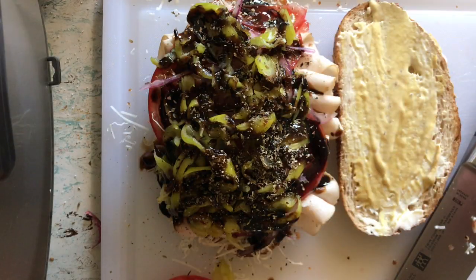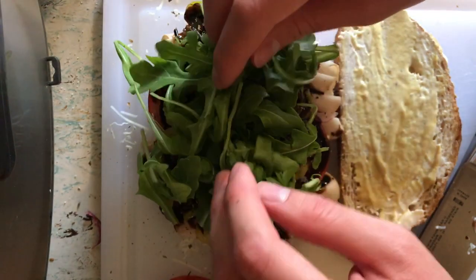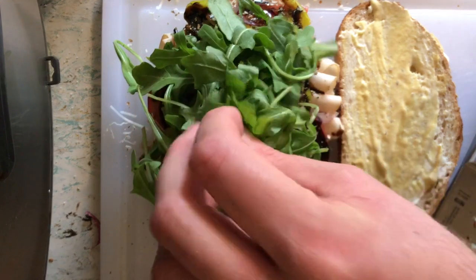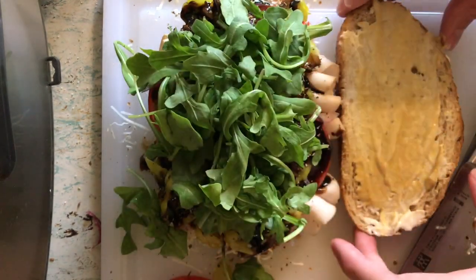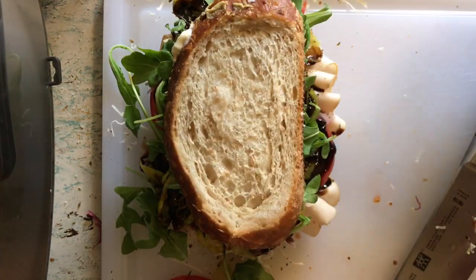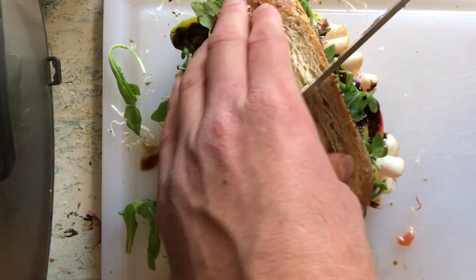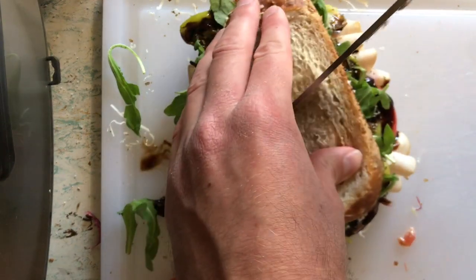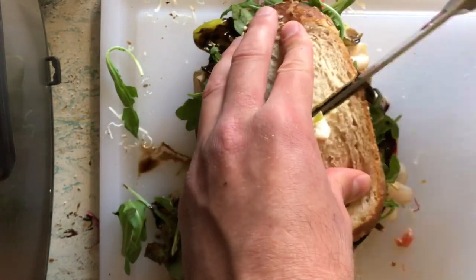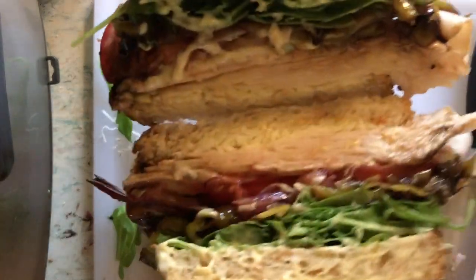And now for our finishing touch, the arugula. I'm just going to put that on — it's a little messy, trying to do our best. Flattening out a bit, and now we can slap this on. And that looks like our sandwich. Let's give this a little cut through, just a little slice like that, and just gently — you don't want to push all the ingredients out — and then we have our sandwich.